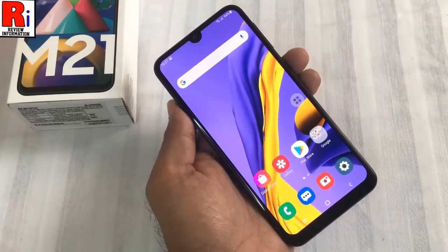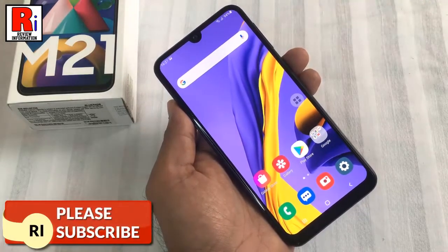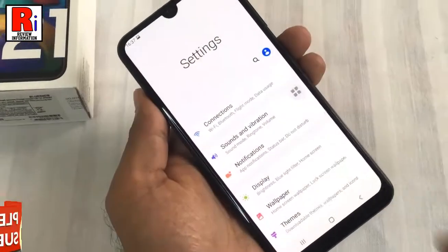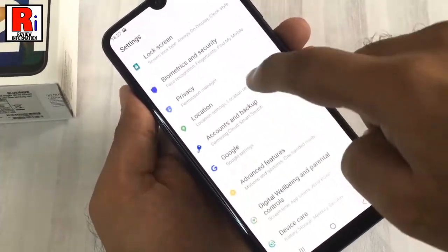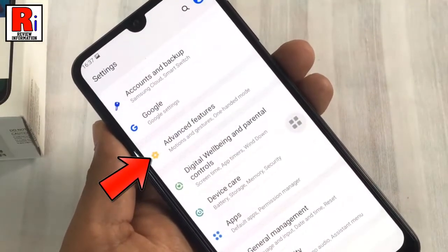Before taking the scrolling screenshot, you need to enable the screenshot toolbar from settings. To begin, go to settings, scroll down and find Advanced Features, then tap on it.